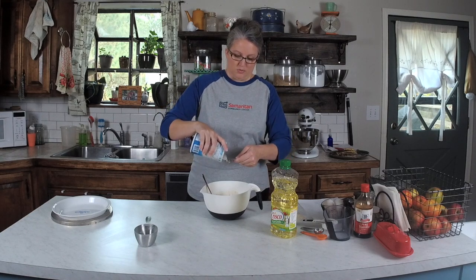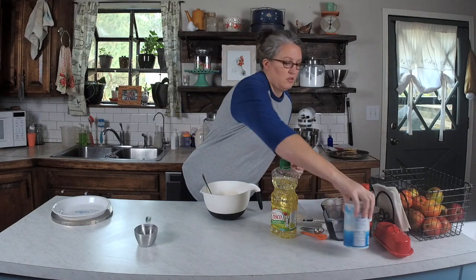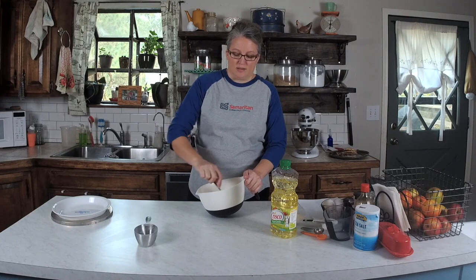We've got one, and I'm just going to guess on the quarter — it's probably good. Mix all these dry ingredients up together.